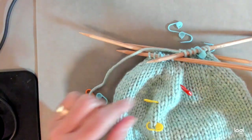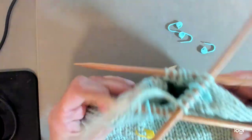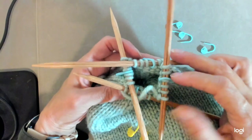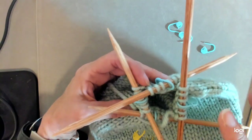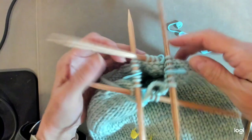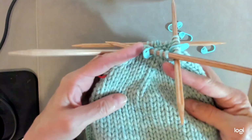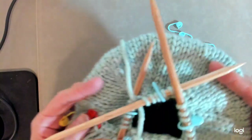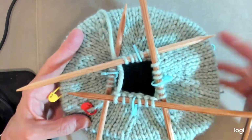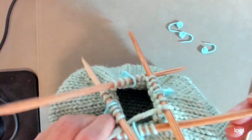I'm back, about to start round eleven. Things are getting crowded on the DPNs — in each section I have four stitches, so 24 total across four needles with six each. You'll also notice the line where your decreases were made is forming a nice star shape at the top of the hat — very pretty.